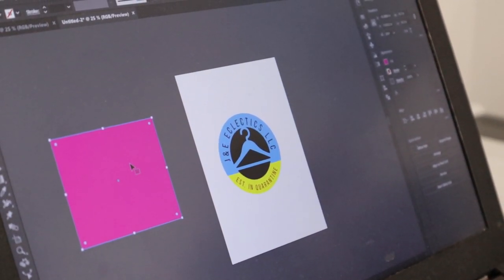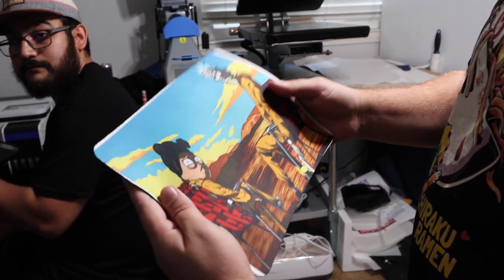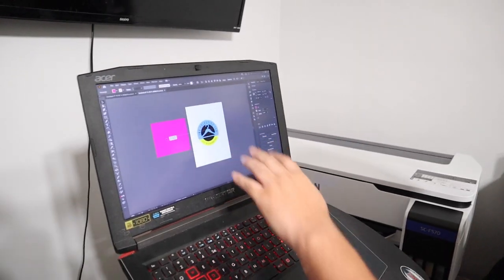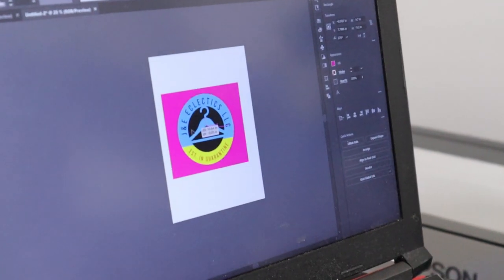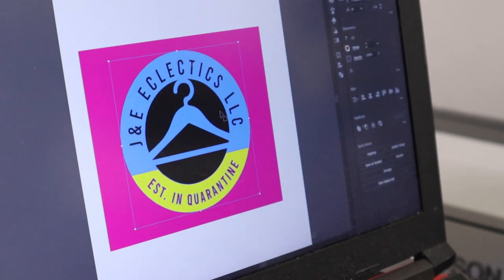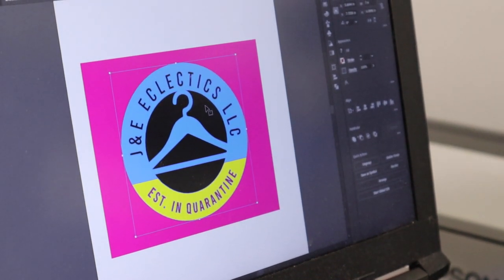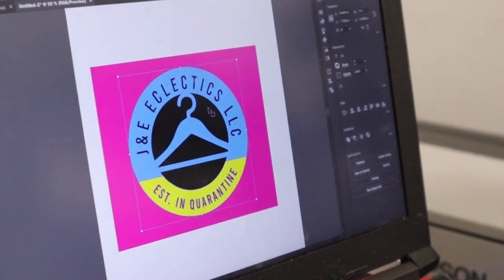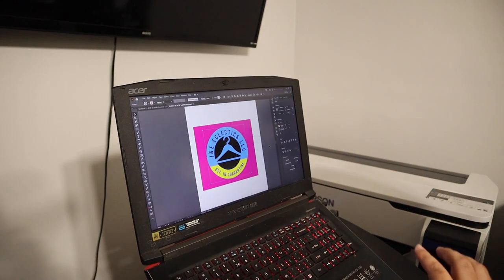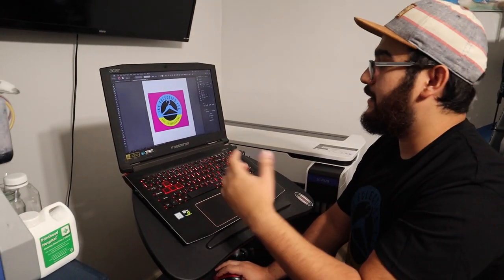That way you don't get any misprints. I've added my magenta color — you want to make sure that box is right behind your design. I've already preloaded a design and it's going to sit right in the center. Now you want to edit your design: how large do you want it on the mouse pad? I chose seven inches wide, which will cover most of the mouse pad, leaving room to add a design in the background.